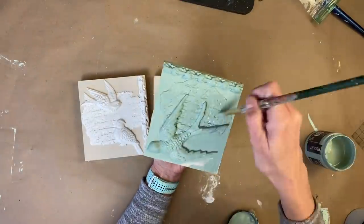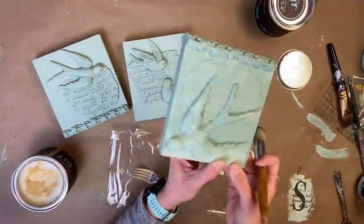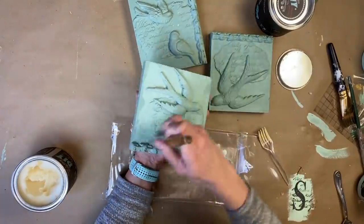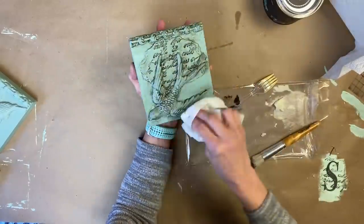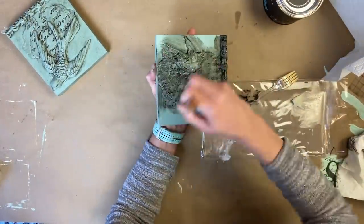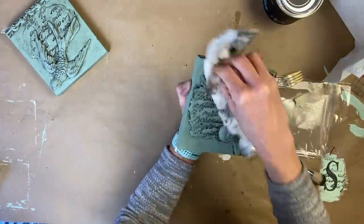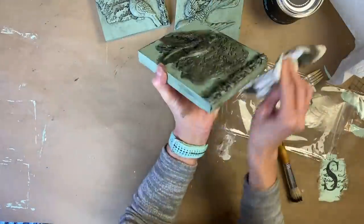Let them dry and then we are going to come back and apply wax. Anytime you use DIY paint it can be reactivated until it is sealed, so you can seal it with wax or with a clear coat top coat. We're using the clear wax today — it allows you to manipulate the dark wax a little bit easier. If you apply too much dark wax, you can go back and take some of the clear wax to remove some of it. I am absolutely loving how the dark wax makes all of the birds and that font really pop on these signs.